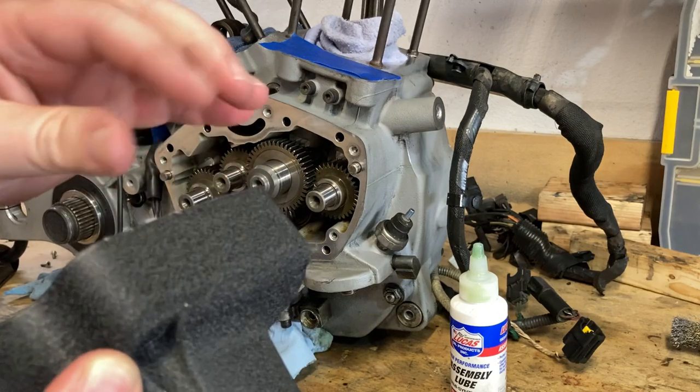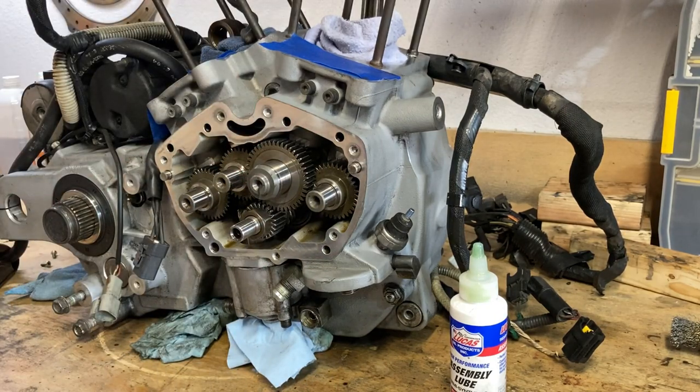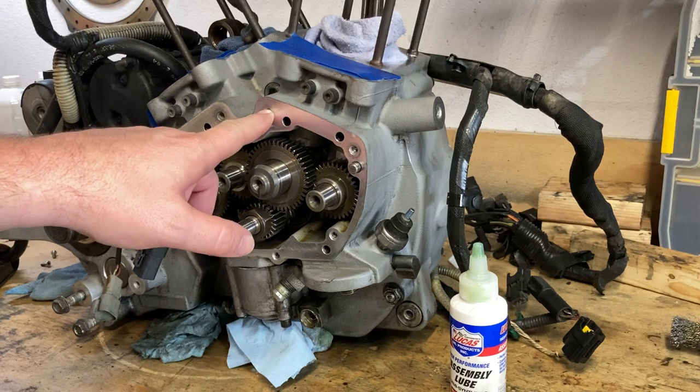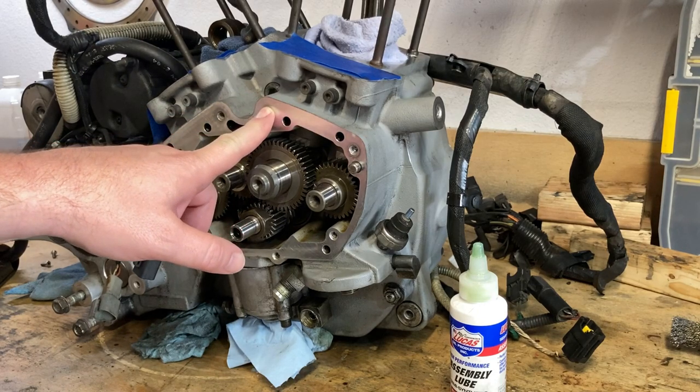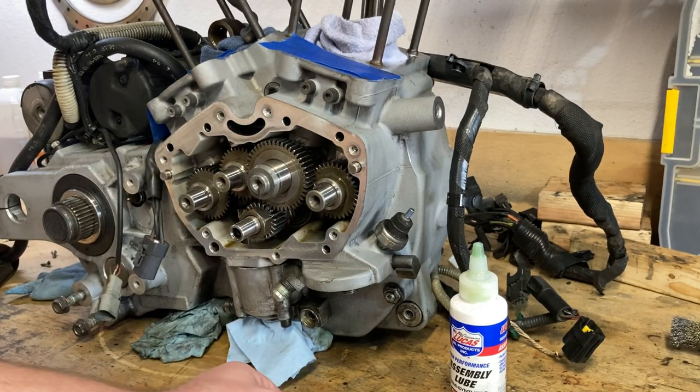Anyways, we'll just pretend that didn't happen. I'm going to go ahead and get this thing squared away. I've already got all the information I need. The bolts all take up to 110 inch pounds. I've gone ahead and done the ubiquitous dab of Loctite on there.